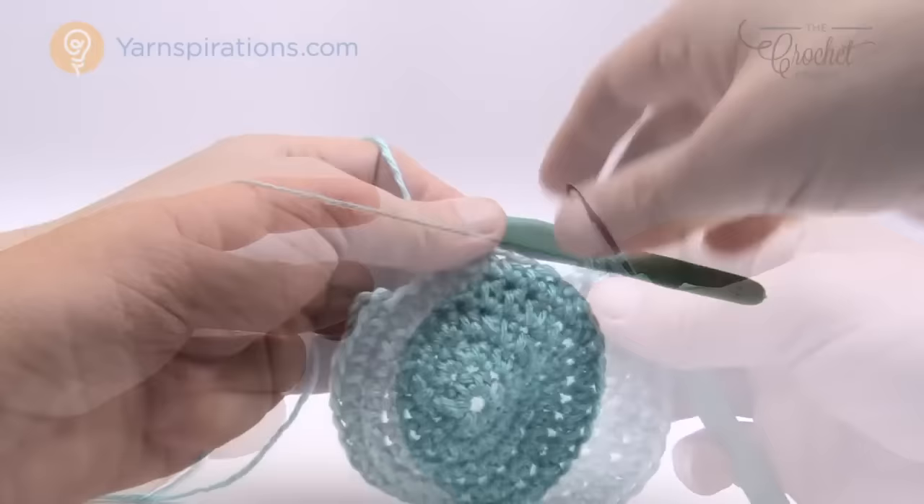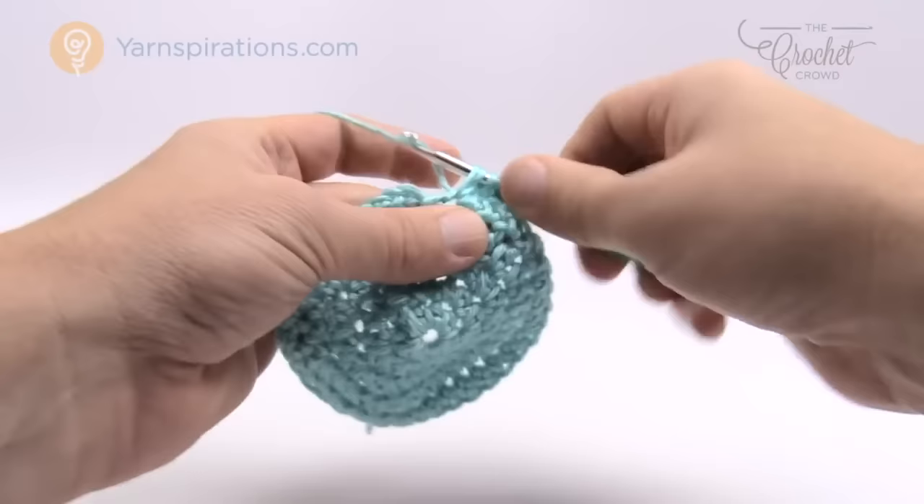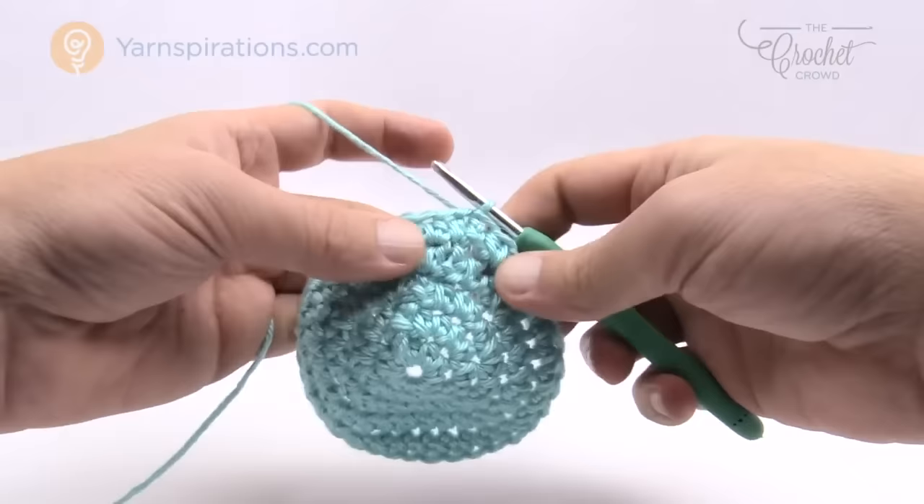Coming up all the way around, there's two in the final stitch as well. That makes sense because we started off with just one in each and then had a two, so the final ends with seven to keep it in balance. Join to the top of the beginning half double crochet. The growth rounds are complete.